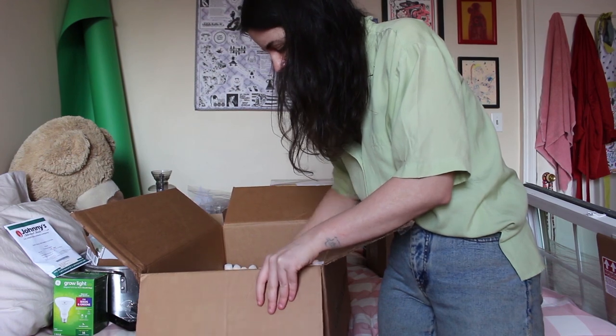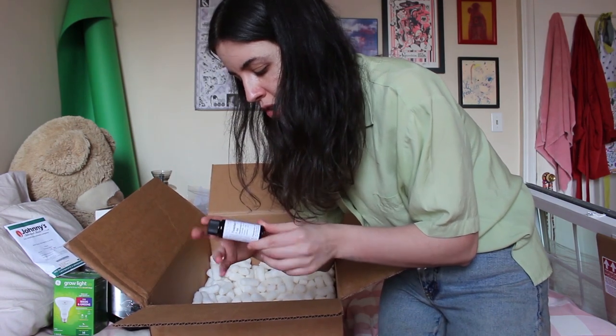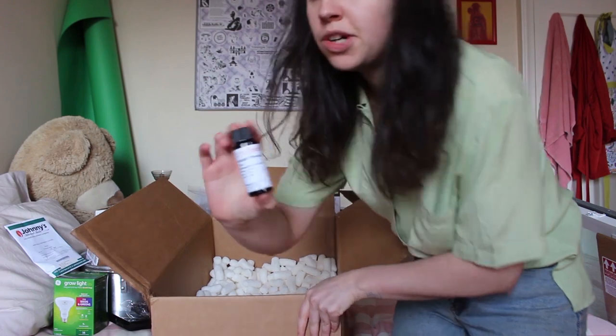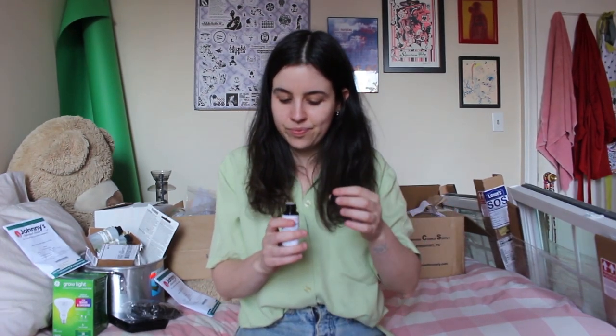Candle Science gave me a free one-ounce scent, which was really nice of them. I got the toasted pumpkin spice and I'll definitely be making a candle or two with this. I hadn't smelled it yet so I opened it — wow, it smells really good. It's very pumpkin-y, smells like fall, very warm and spiced, almost like a pumpkin pie.